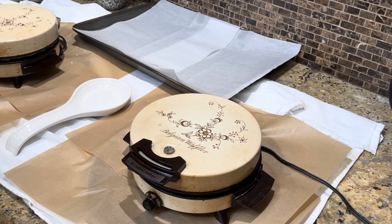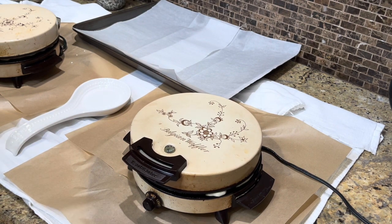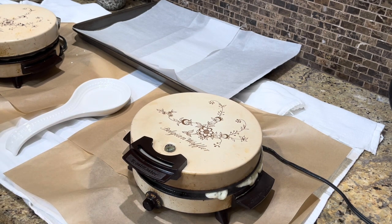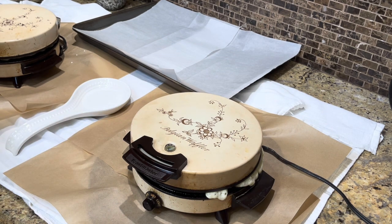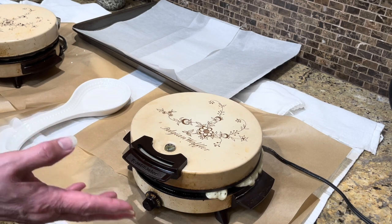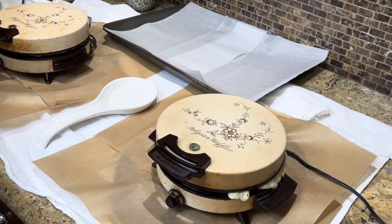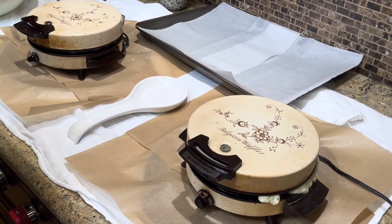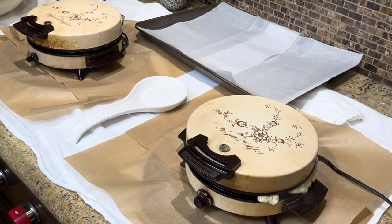On my cooktop I have dishcloths laid down and old pizza pans with parchment over them for my Belgian waffles. If you have a gas or electric stove and you're working with batter, you're going to end up cleaning your stove, grates, and all the little cracks. It's easier for me to just throw three dish towels in the laundry and toss the parchment paper.